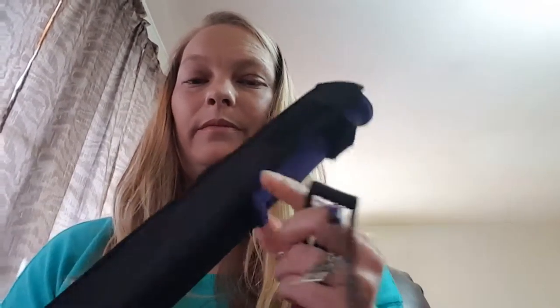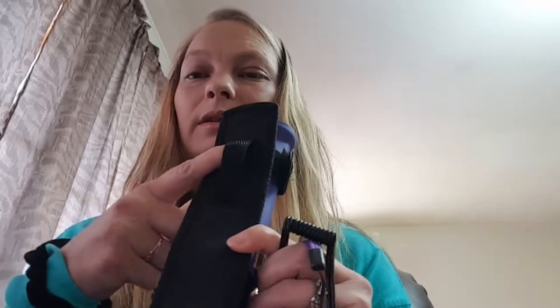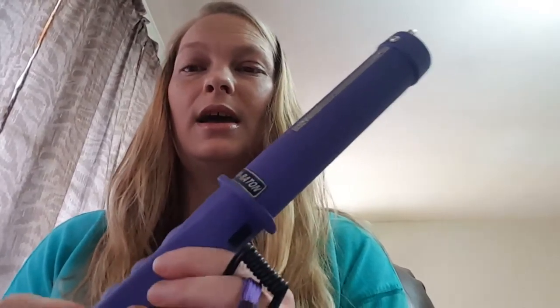Hey guys, this is Susie Hill here with Fierce Defense, and I want to show you guys the stun batons that we have. It comes in this belt holster. It comes out — it is 12 inches long, it is pretty big.